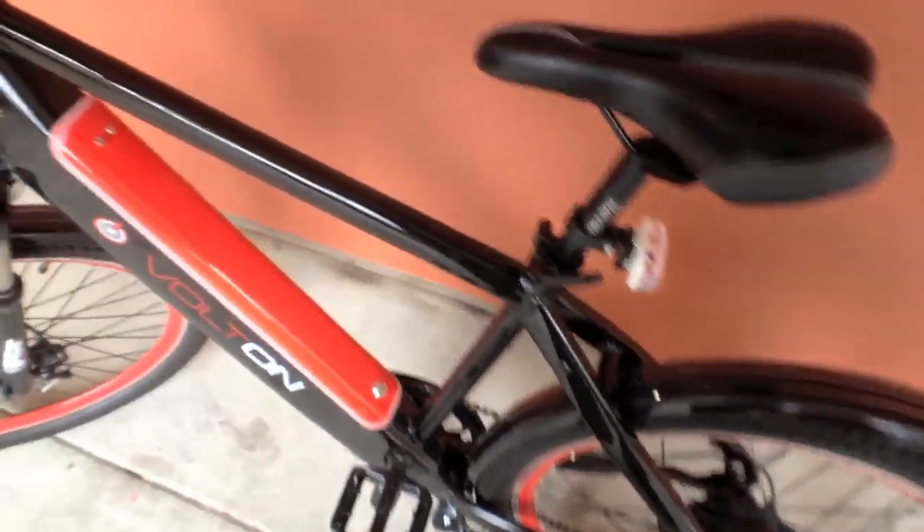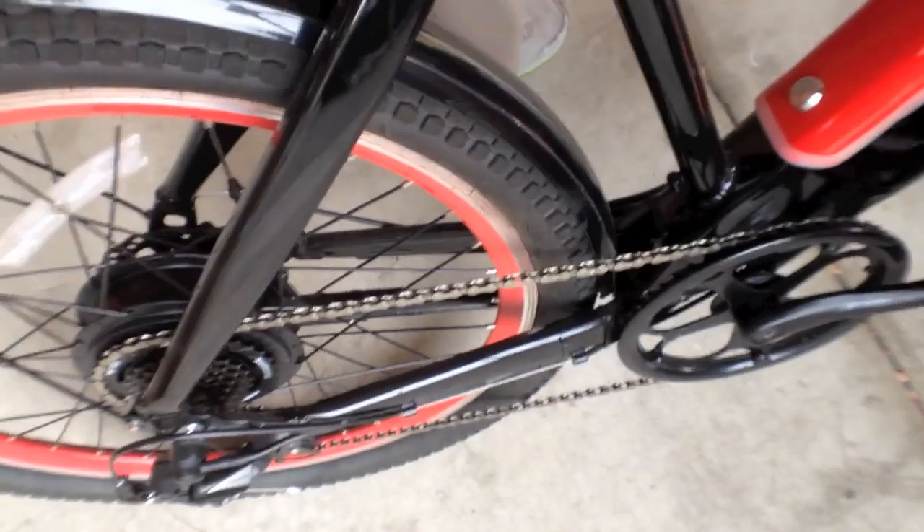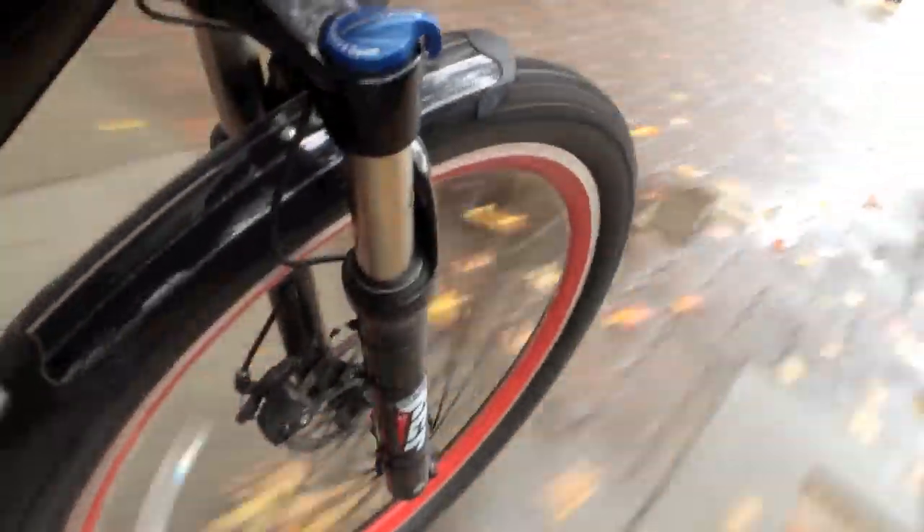So let me just hop on this thing and take it for a little test ride — you can kind of listen for that motor action. Got it in pedal assist mode five right now. And this thing just flies. Down here in San Francisco, if you're climbing hills and stuff, it's nice to have that extra juice with a geared hub motor, 500 watt, 48 volt battery. Yeah, it works really well.